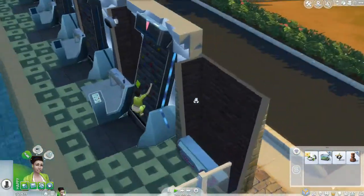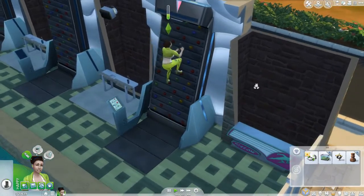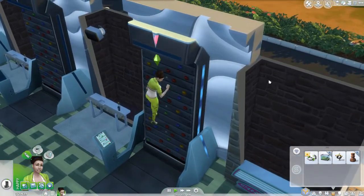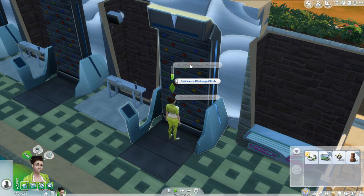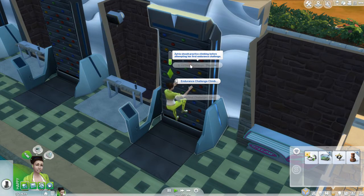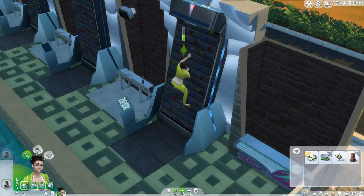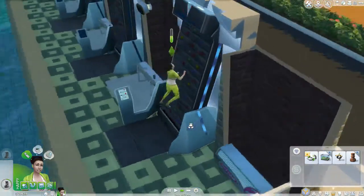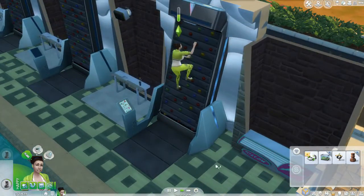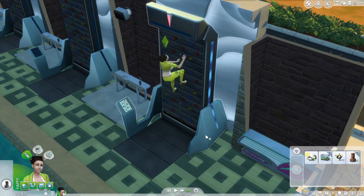Here's the gentle incline. I don't know which one's worse, but I sure look cool doing this. Can I endurance climb yet? No. It says: 'Practice climbing before attempting your first endurance challenge.' Okay. So we're going to do some more vertical incline. Let's speed this up — I want to try out some of the other stuff, but I think I have to get my climbing skill up. I sure look cool going fast.